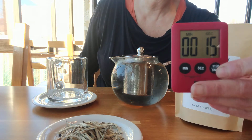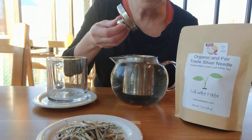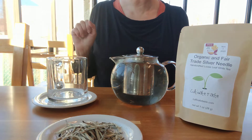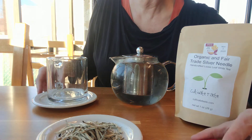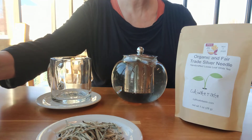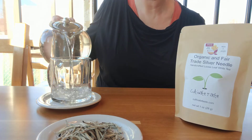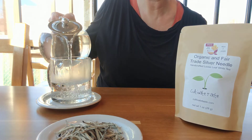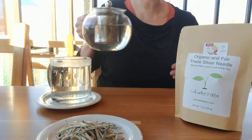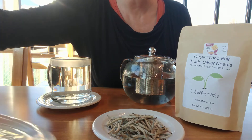And there's the timer. We're getting close to the end. And this smells divine. We are almost there, and we can try this and you can see what it looks like. The liqueur is really pale, but you can definitely taste it.